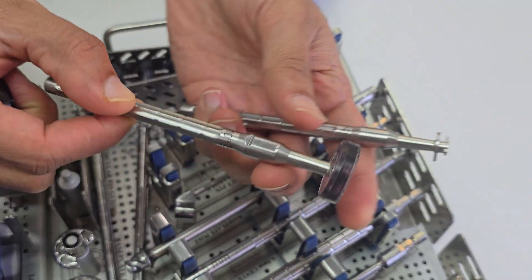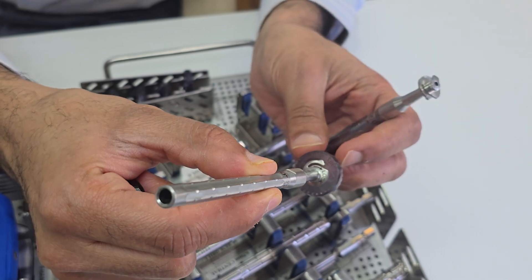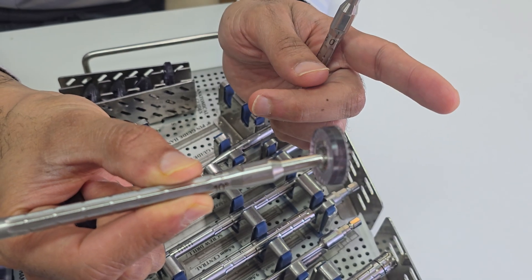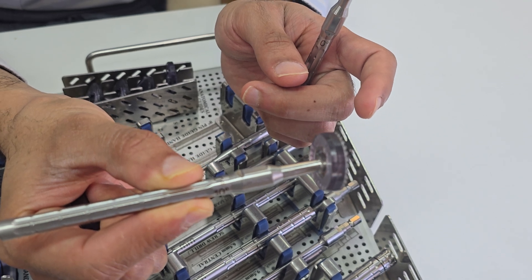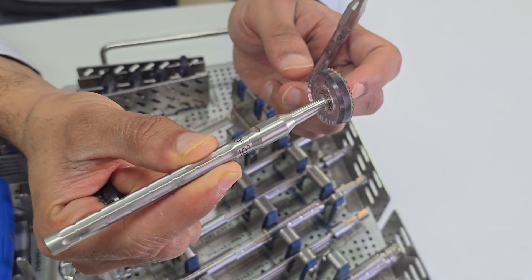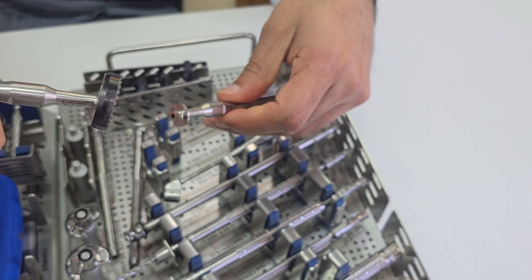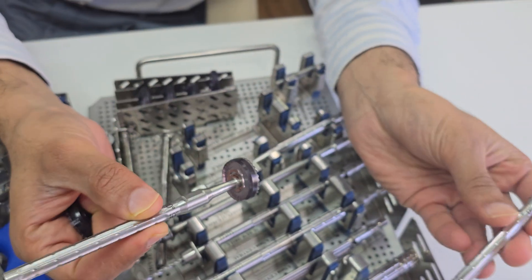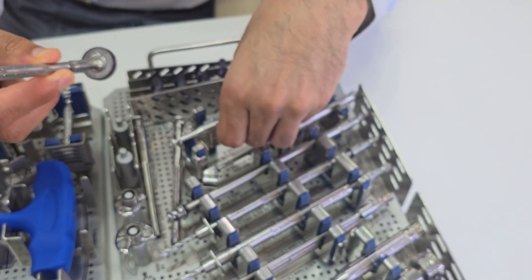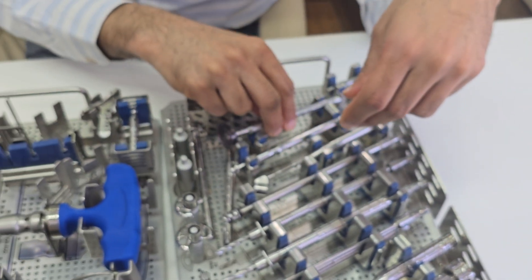If you are using a 10 degree angulation, the superior side is marked. You put the jig accordingly and it will drill at around 10 degrees inferior angulation. So this drill helps you achieve inferior 10 degree angulation. You can put the base plate either at 0 degree or 10 degrees of angulation.